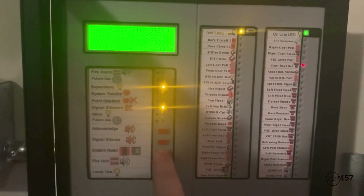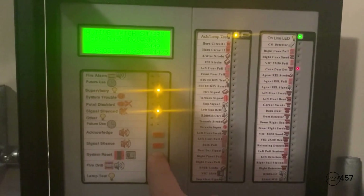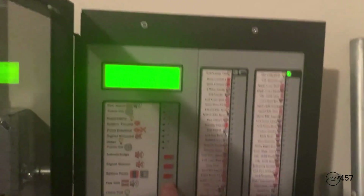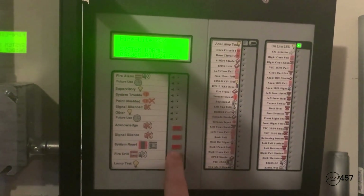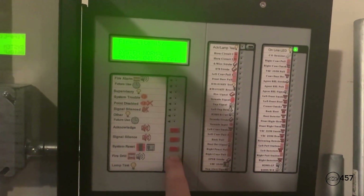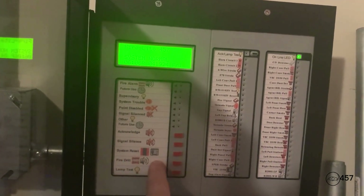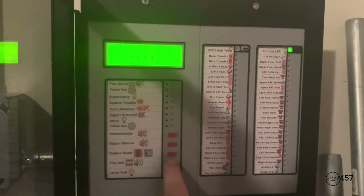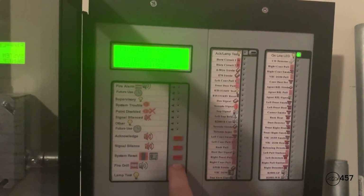All that's done — we're just going to hit system reset. All right, and before I end the video, I'm going to do a quick fire drill on the LCD2-80. All I'm going to do is hold down this button right here beside the label where it says 'fire drill.' Here we go — three, two, one.